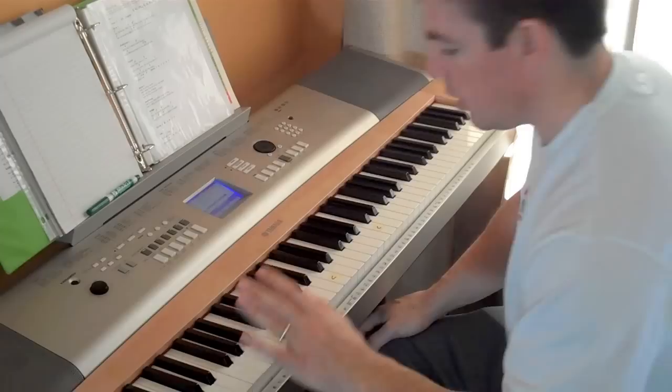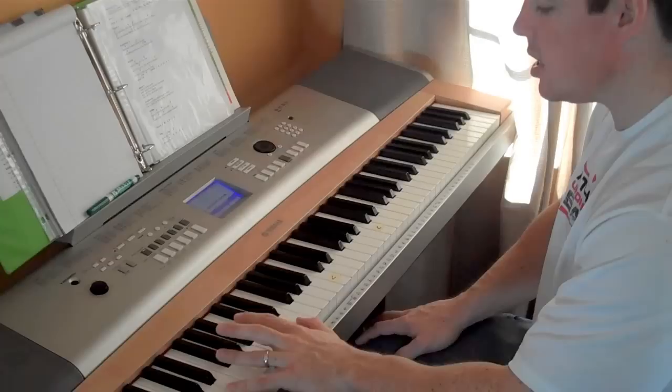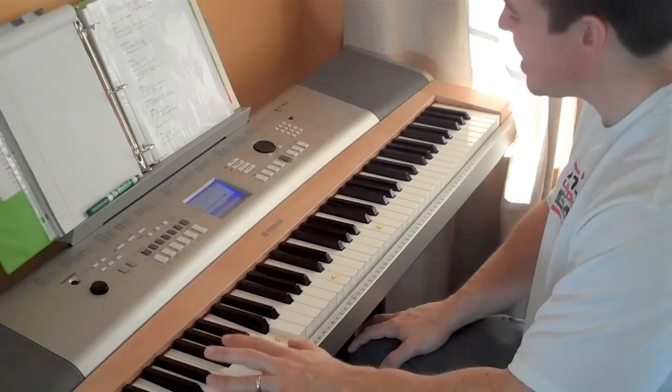Learn to play it with the left hand: Glorious One, Glorious One, Light of the world, You light up like the sun, King of all kings, Eternity sings, Glorious One.